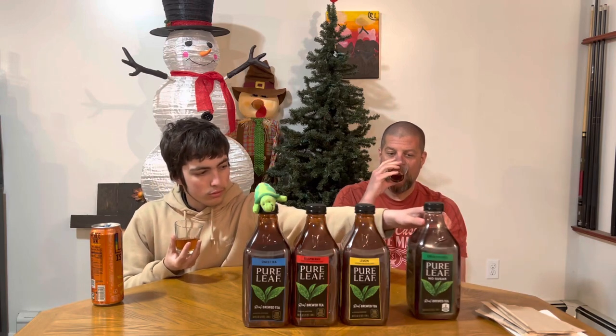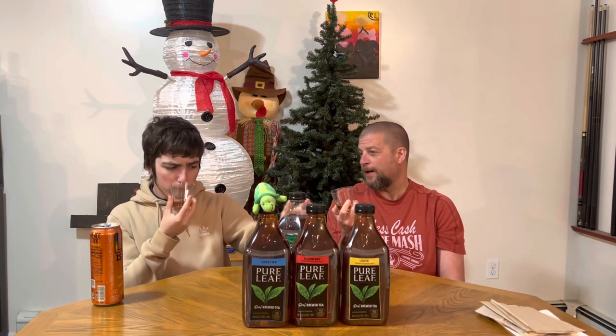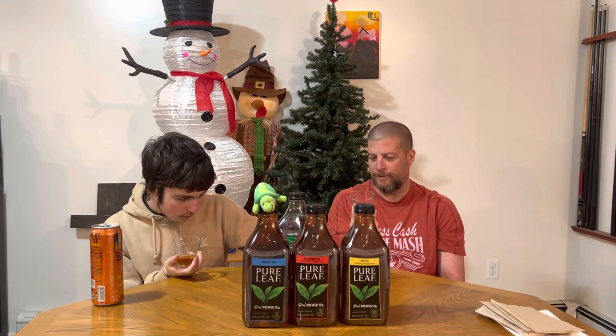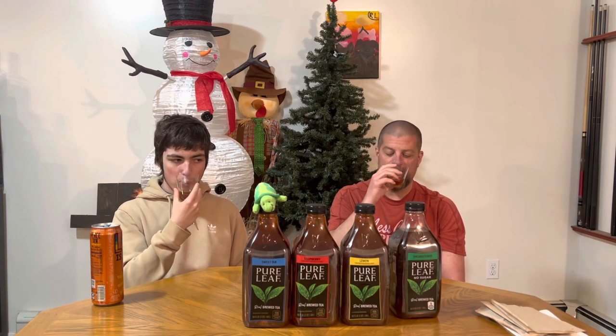I drink decaffeinated tea that I brew myself. I don't know if this has caffeine, I'll look. This is actually what I'm used to — when you just get the regular ones they have caffeine, like 54 milligrams. Regular black orange pico tea or whatever it is.